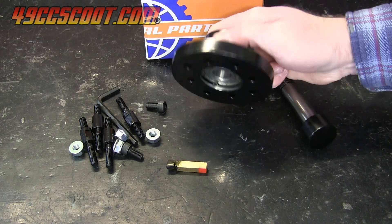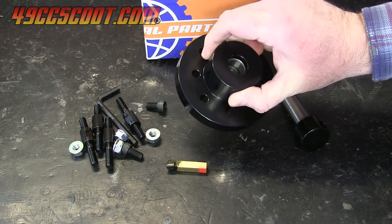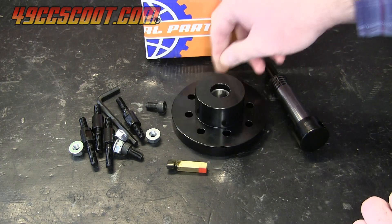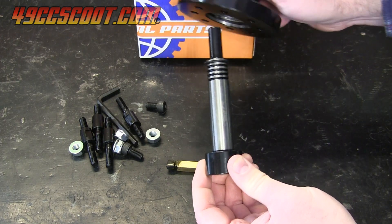It comes with the boring tool holder that has a bolt pattern to fit the GY6 125 or 150 engines, and another set of holes that works with both the 139 QMB and horizontal Minarelli engines. The bearing in the center allows the fly cutter to rotate freely while being supported.